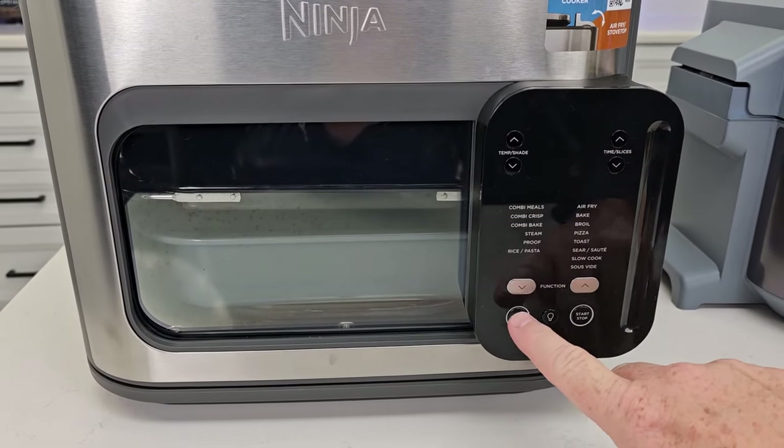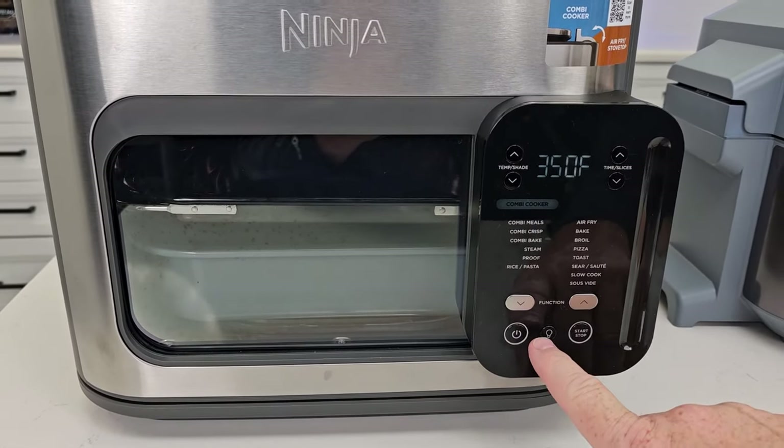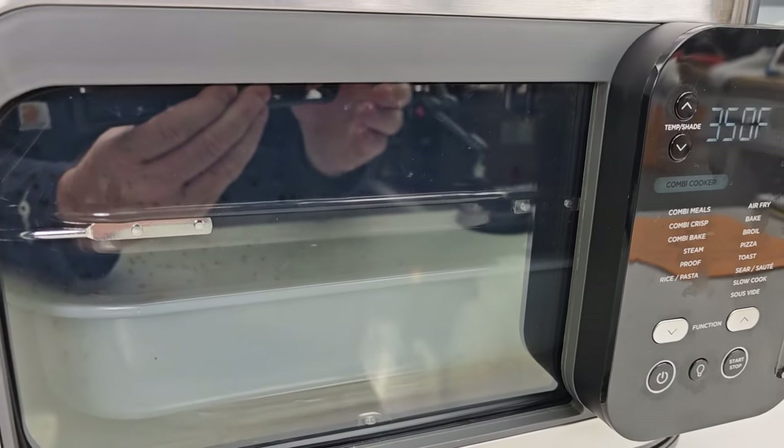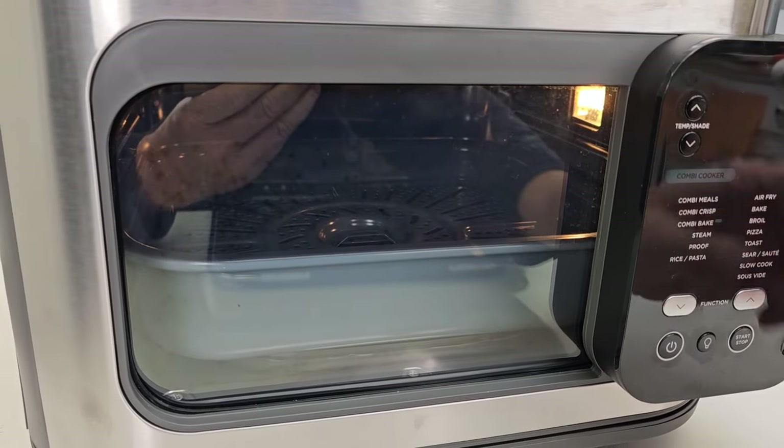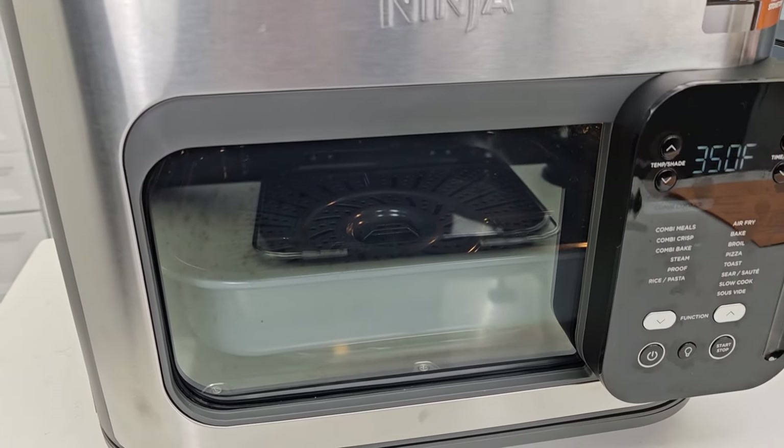The Combi also has an interior light you can turn on. When you're air frying with the insert out, the light shines in and lets you see exactly what you're cooking.